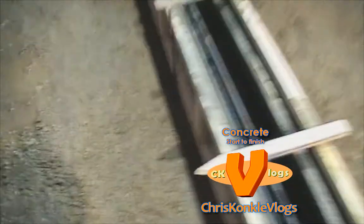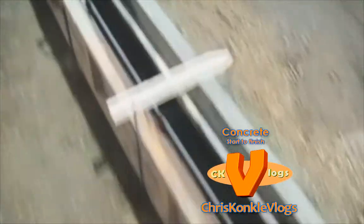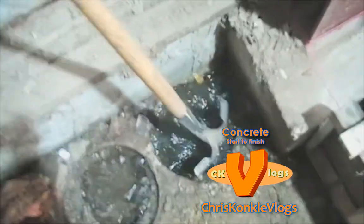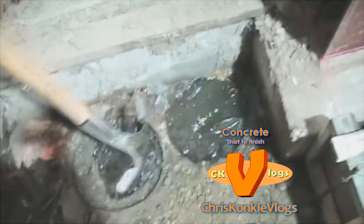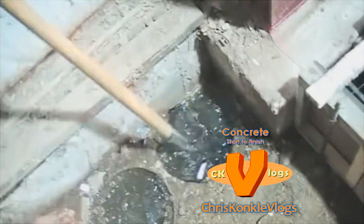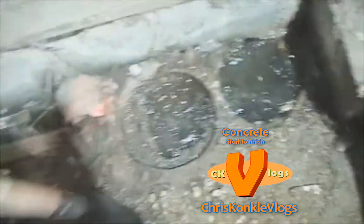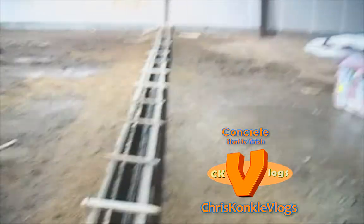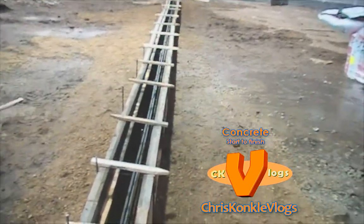It is a pour day, guys. All we have to do now is add some bracing. But I wanted to point out that we have two holes here — that is dangerous. It is pretty deep, enough to break an ankle. So we are going to cover that with plywood and mark it so nobody falls in. You can see it is just not straight, so we are going to add some bracing, do a straight line, and brace it off.